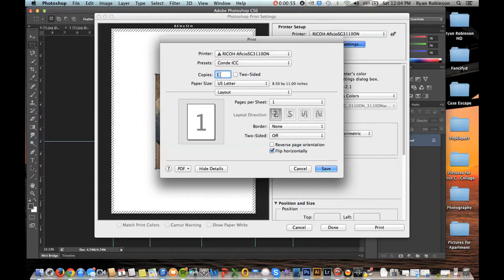Here is where you're going to adjust how many copies you want to print out. If you want to do multiple, this is where you change it. I'm going to click Save.